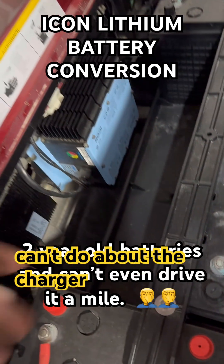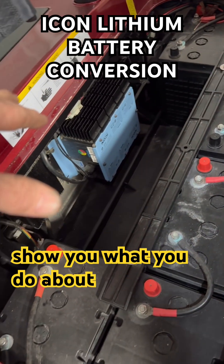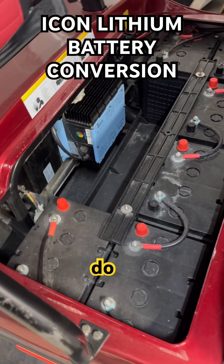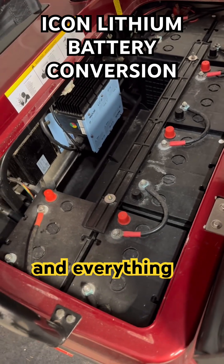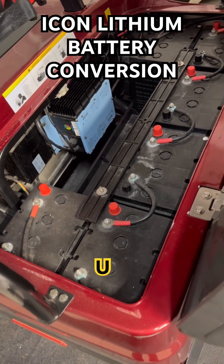One thing you can do on here — and what you can't do about the charger — stay tuned and I'll show you. Do you have to leave it on there or take it off? Because it is wired into the converter and everything else powers up.